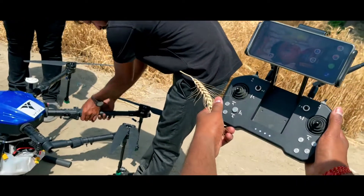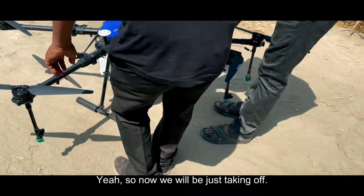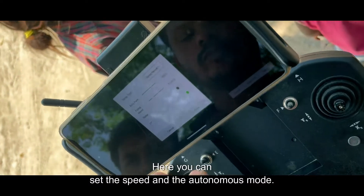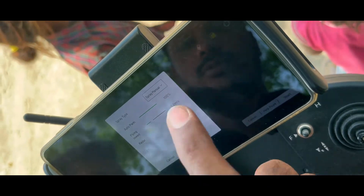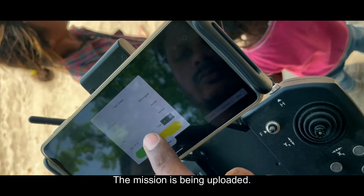This is the controller — you can attach it simply to your mobile and use it. Now we will just be taking off. Here you can set the speed and the autonomous mode. The mission is being uploaded.